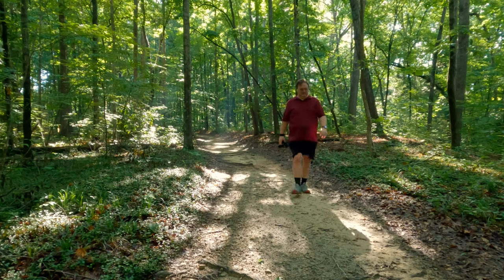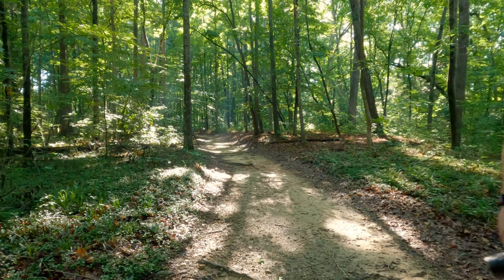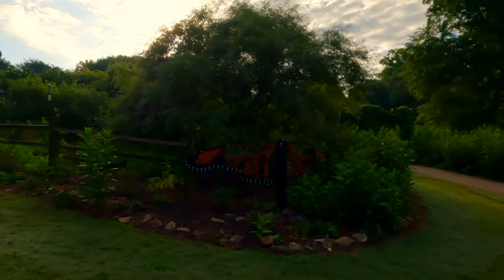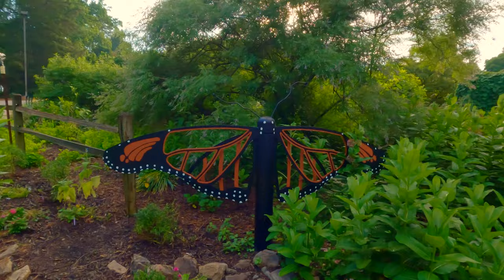Hi, my name is Ward and welcome to my YouTube channel. Today I am venturing into the Botanical Gardens and one of my favorite places, the Butterfly Garden. I'm gonna try to get some pictures, so y'all come along with me.